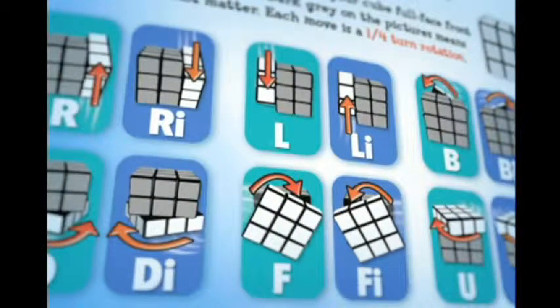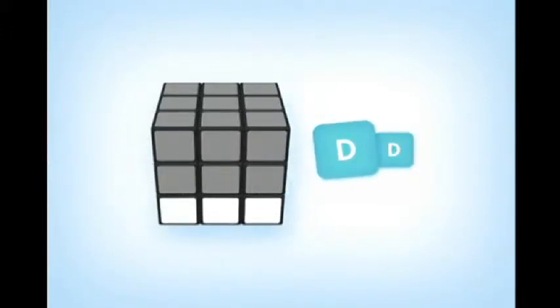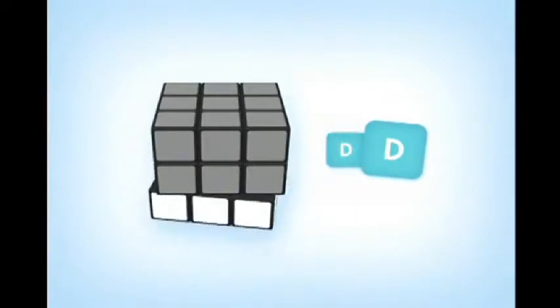Now let's see how the cube moves. Each move represents a quarter turn rotation. If there are two of the same moves, then it is two quarter turns, which equal a half turn rotation. Remember, the letter I after a capital lettered move means move that face in an inverted or counterclockwise direction.